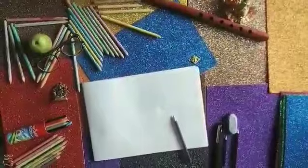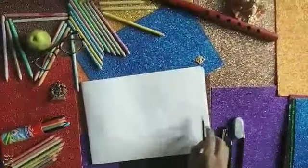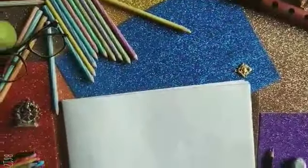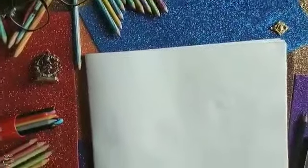Welcome to class. Today is your calligraphy session. On the occasion of Raksha Bandhan, we are here to celebrate one of the most important as well as emotional festivals of India, that is Raksha Bandhan.